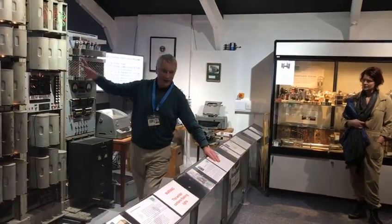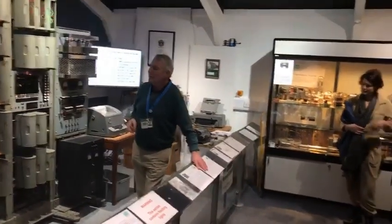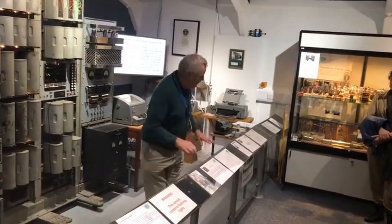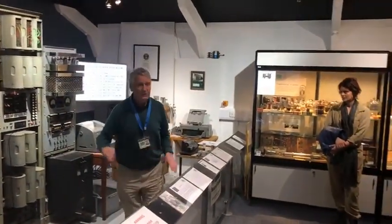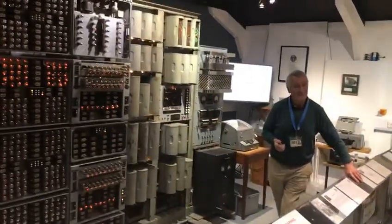It's also accurate — it's got built-in error checking, or some degree of error checking — and it can do the calculations. It will run all day and all night. You could put 20 programs in all the tape readers and come back after Christmas, and the printer would have all the results on it. So it's a super reliable machine — so reliable that it still works today.